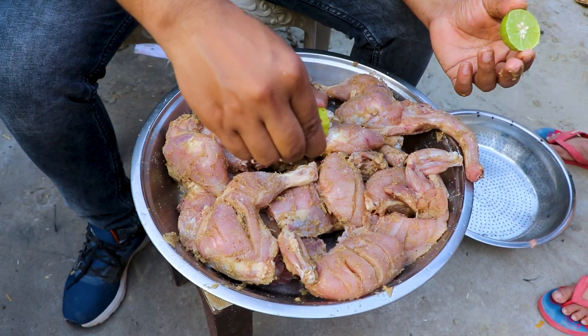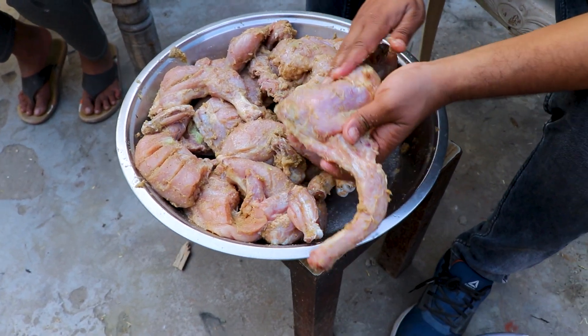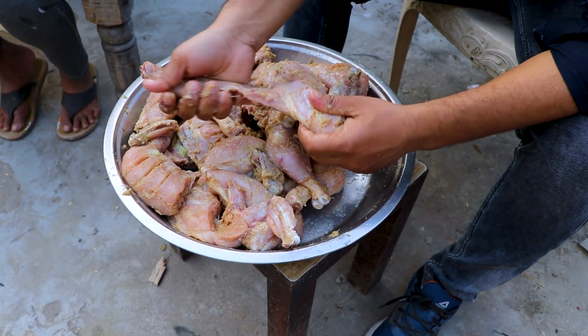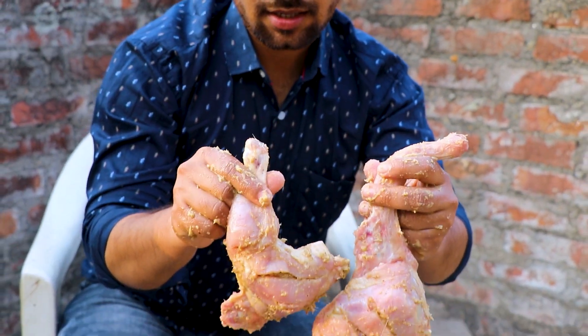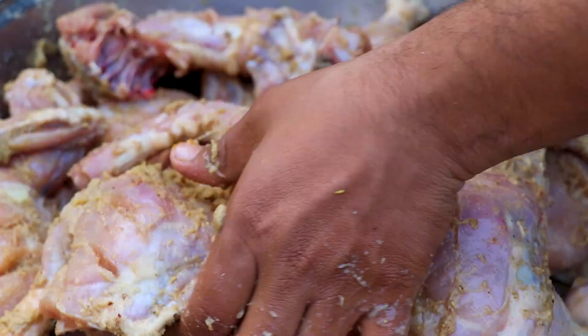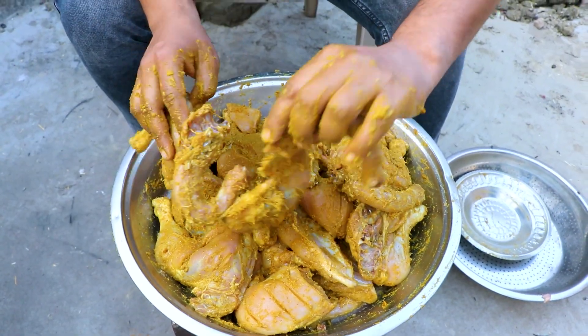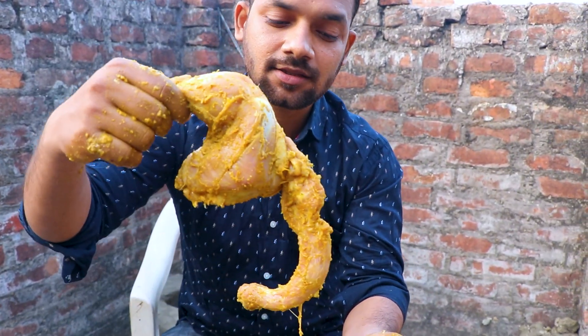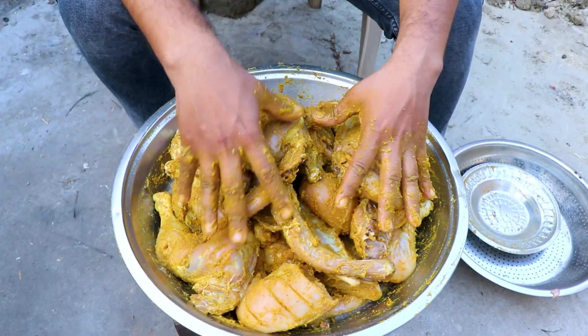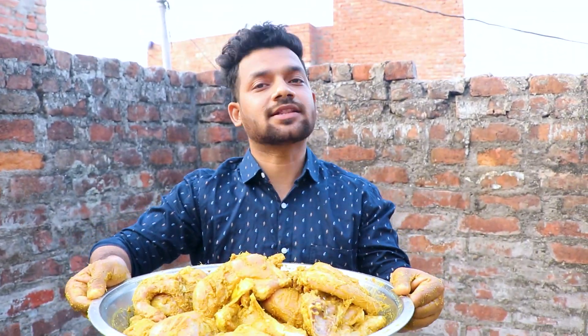Now we add lemon juice as well. Then this chicken is ready — we have marinated it. Now we prepare the masala and add it to the chicken. We have put all the masala, now we put it in the fridge for 2 hours. After 2 hours, the masala slowly penetrates and gives softness. Let's put it in the fridge now.